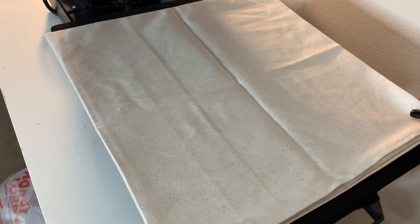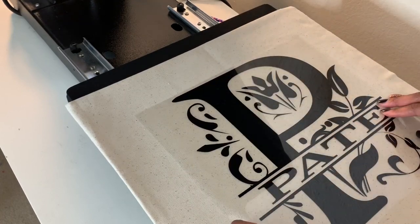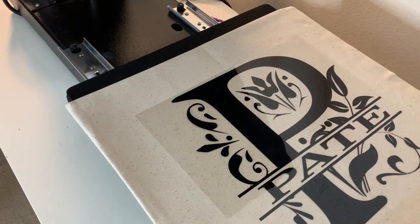Here I am going to knock out the wrinkles and press the pillow at 330 degrees for five seconds. Now I am centering my letter onto the pillow and I am going to press it for 30 seconds at 330 degrees.